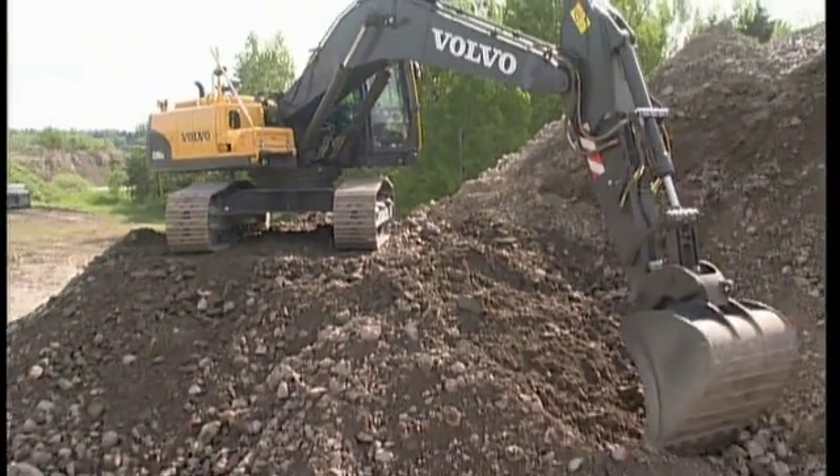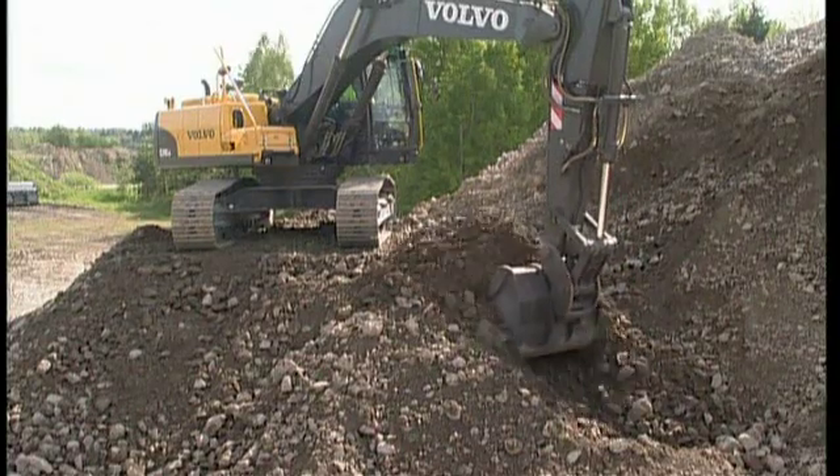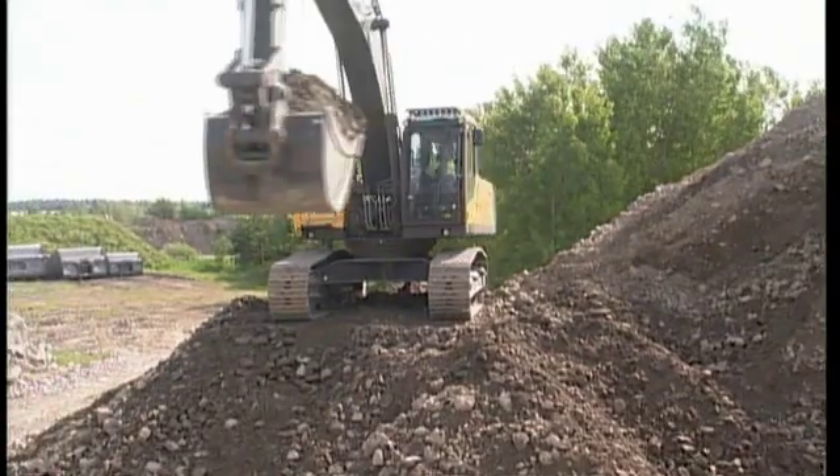Always dig over the front idler. Sometimes the stability is even better with the idlers slightly higher, but of course you will lose some of the digging depth.